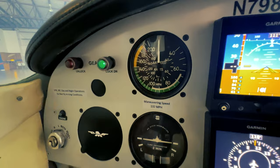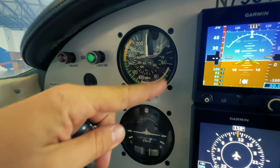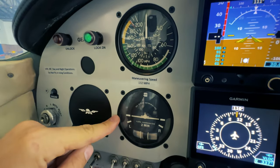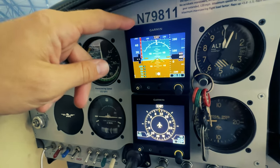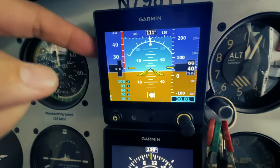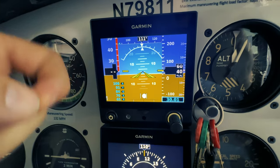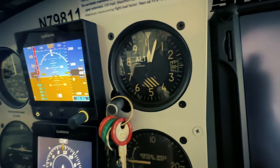We have our airspeed indicator — this is in miles per hour, so I use this for all my V-speeds — and then your turn coordinator down here. Then you've got the dual G5 setup: the top one is your attitude indicator, the bottom one is your HSI. I've got the top one set up to read knots, which is easier for flying IFR.